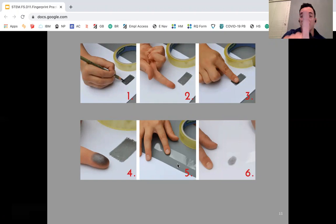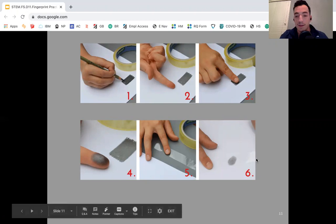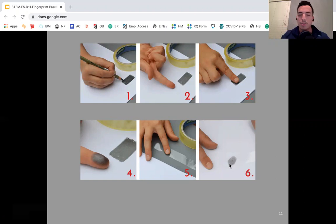When we do that, we just want to press down — this time we don't want to rub it, we just want to press down. Then you're going to have your fingerprint marking on the tape, and then you put it on your paper. You need to follow these same steps for your left pinky finger as well.